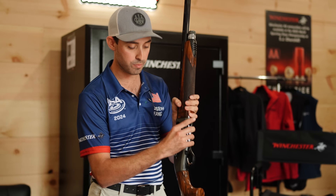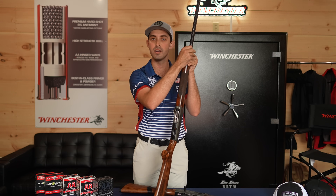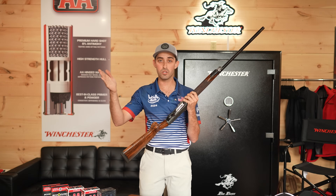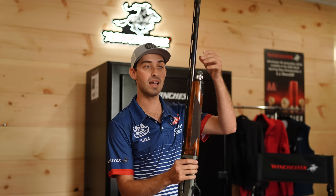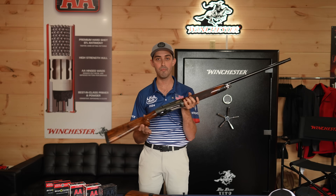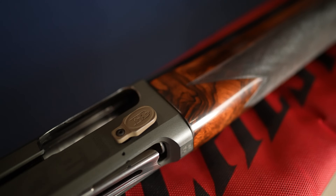If you unscrew the top part of the cap, it allows you to add aftermarket weights if you want. One of the things with semi-autos is it's truly a lightweight gun. Some people who are used to an over-and-under that's heavier tend to swing past targets and complain the gun's too light. For me, I really like how lightweight the gun is, but if you prefer more weight you can easily add those weights right here on this cap. Some people also prefer to add weights in the stock to balance the shotgun. There's a lot of things you can do to cater to your style of shooting.